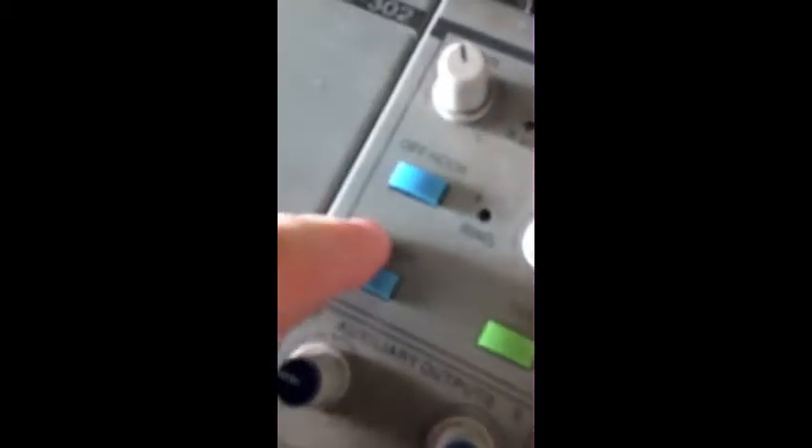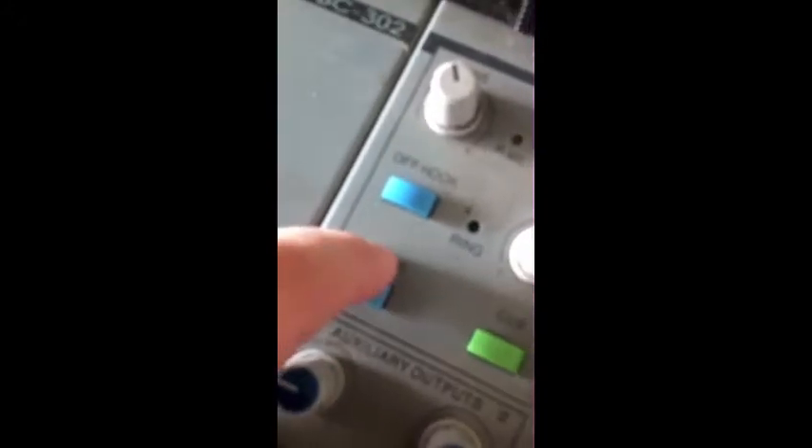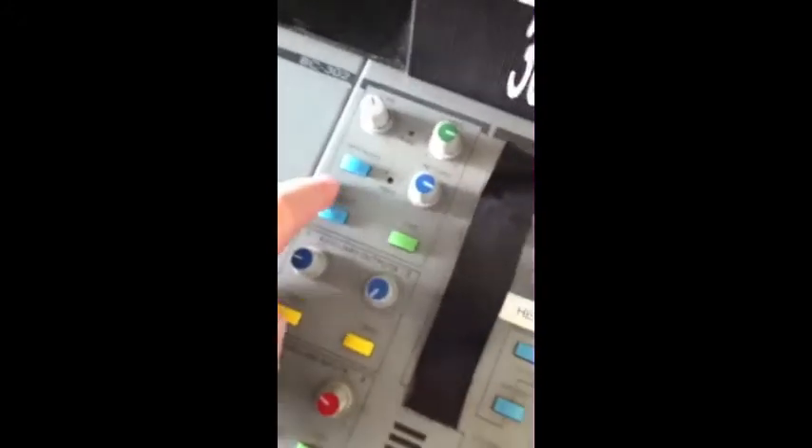First, make sure that this off hook button is raised and the master button here in blue is raised, so both of those buttons need to be up.